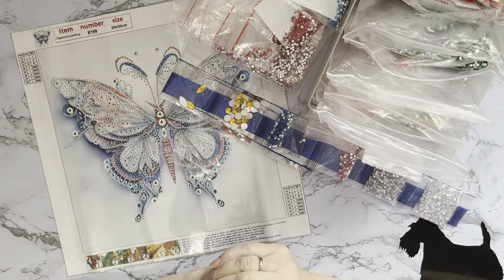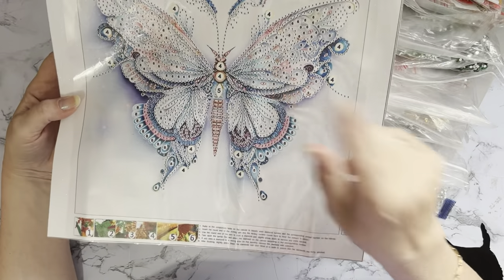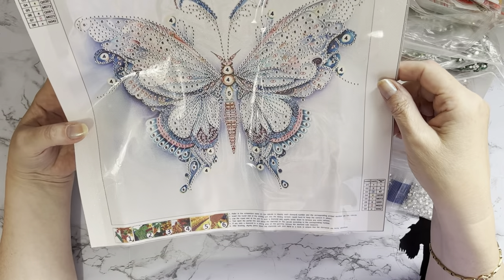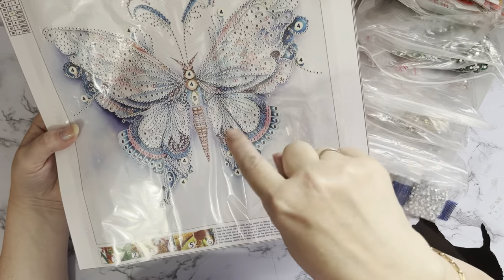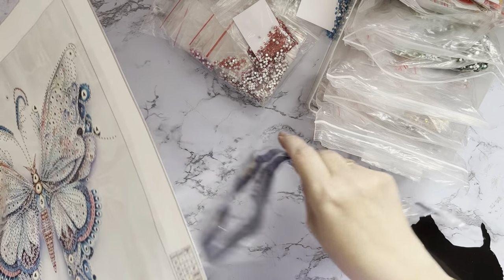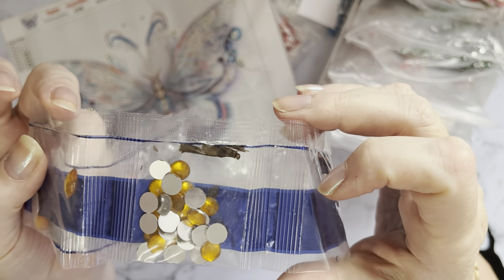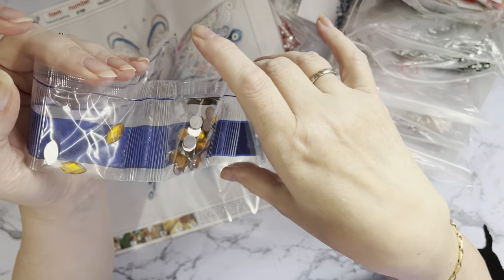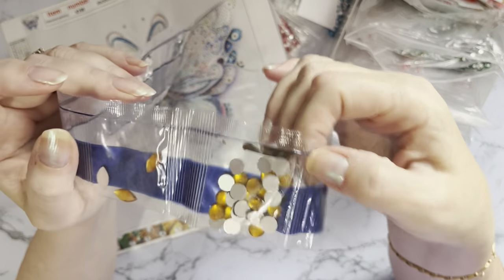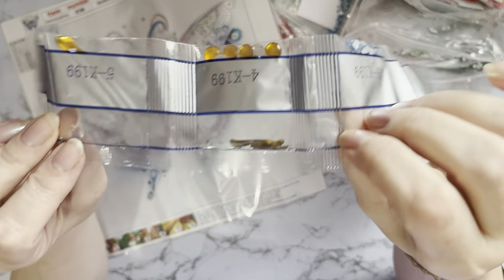Hi everyone, Liz here. Do you remember this canvas that I got with my second Temu order? It had an extra visitor with it - quite funny that it's a butterfly, a bug, because it came with its own extra bug in with the drills. I did get a full refund on it and they said keep the painting as well, but I'm definitely not going to open that packet.